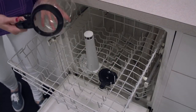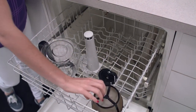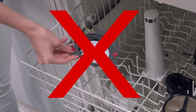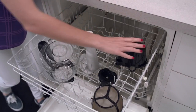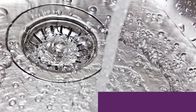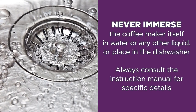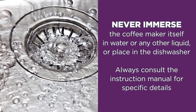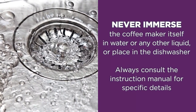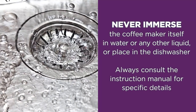Alternately, you can place glass carafe and lids, filter baskets, and permanent filters in the top rack of your dishwasher. However, the water filter disc is not dishwasher safe. You should clean the carafe, filter basket, and permanent filter after each use. And no matter what type of coffee maker you have, never immerse the coffee maker itself in water or any other liquid or place it in the dishwasher. Always consult your instruction manual for specific details on cleaning your specific coffee maker model.